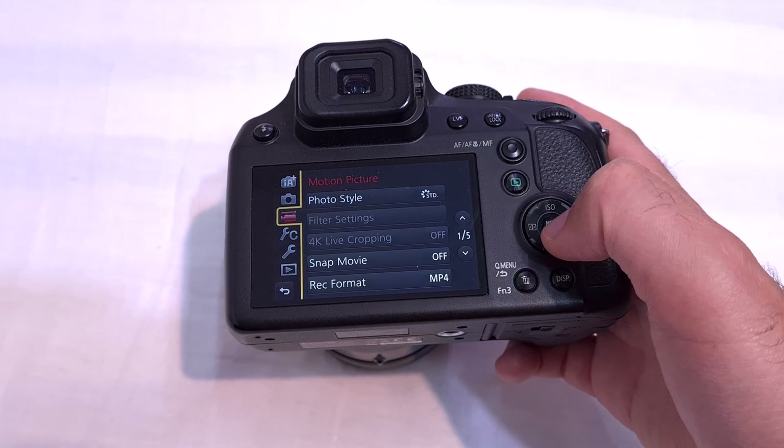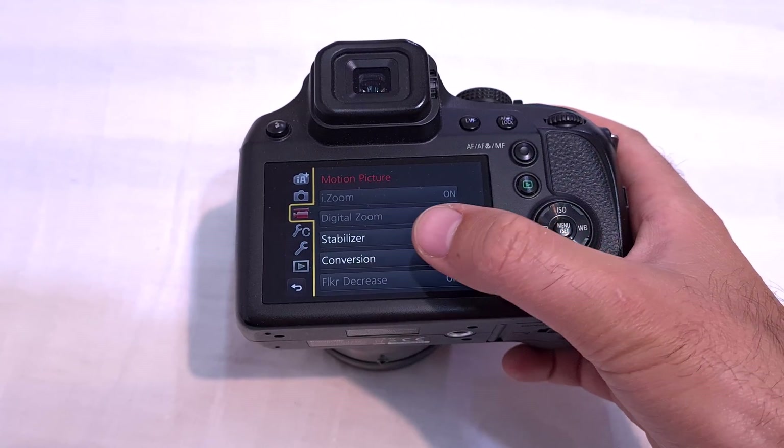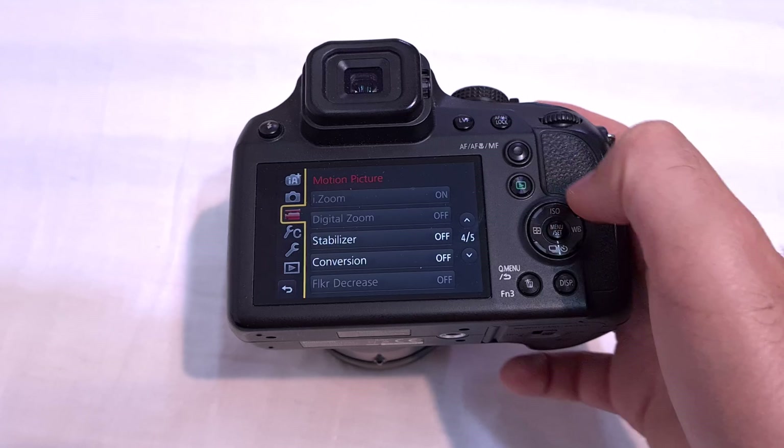Come here to the fourth page — you can use the touch screen also. Here on the fourth one we have the stabilizer, and currently it is off.